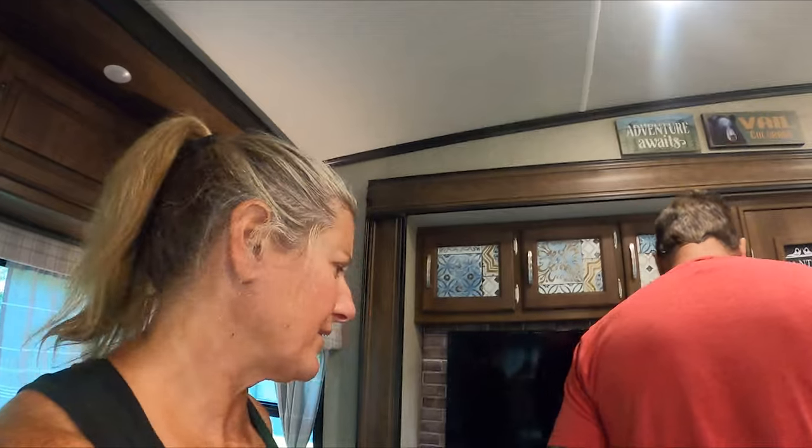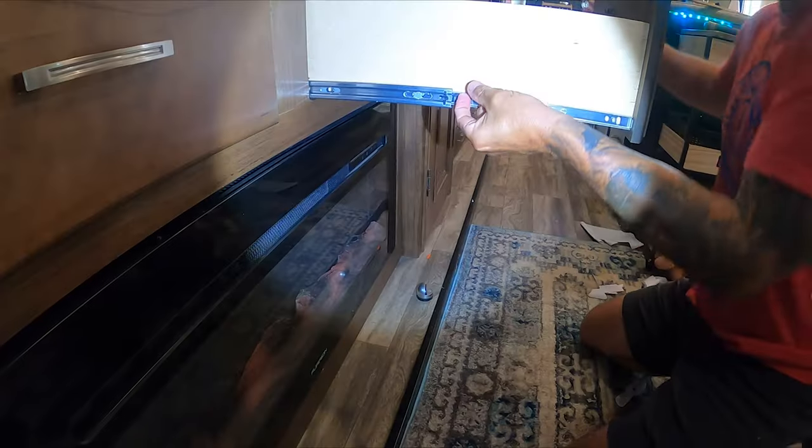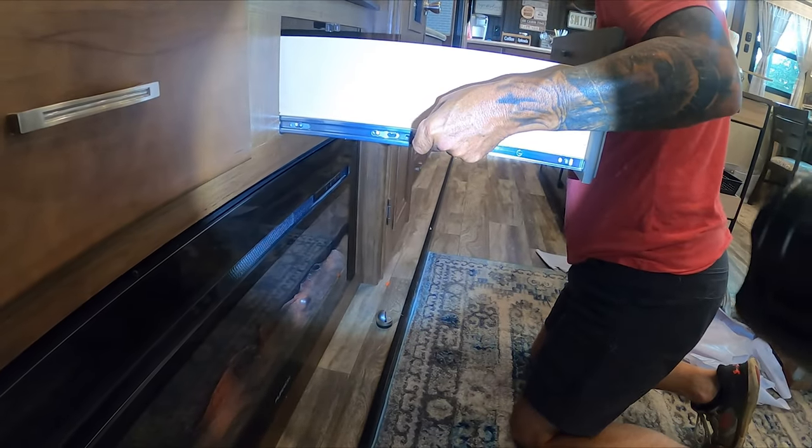I went and got Bill. I know I could figure this out, but he had already taken the drawers out before, so I wanted him to show us how to take out the drawers. I thought that was it, but I couldn't get it to come out.